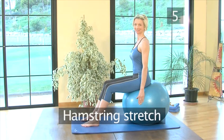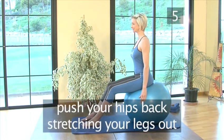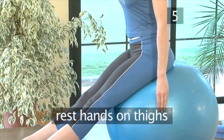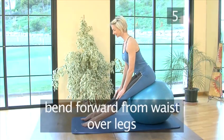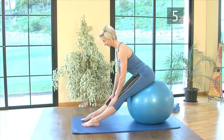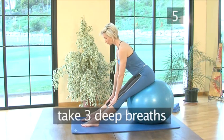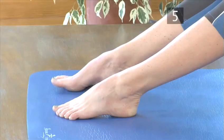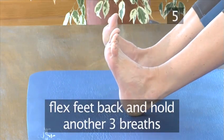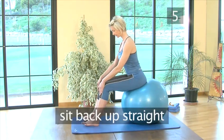Step 5: Hamstring stretch. Sit down on your balance ball, push your hips back, stretching your legs out, and rest your hands on your thighs. Keeping your neck aligned, bend forward from your waist over your legs until you feel a stretch in the hamstrings. Only go to a point which is comfortable for you. Take three deep breaths in this position, relaxing further into the stretch as you exhale. Then flex your feet back and hold for another three breaths. To finish, sit back up straight.